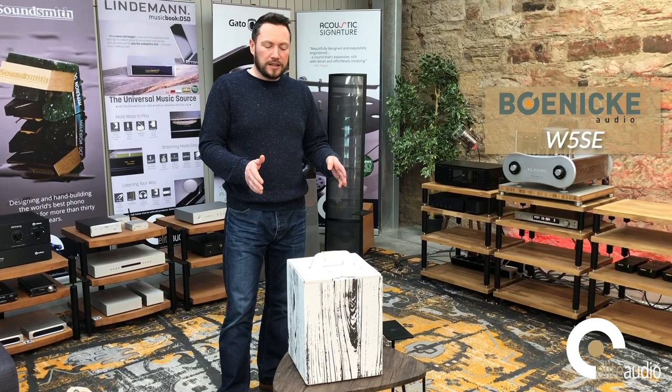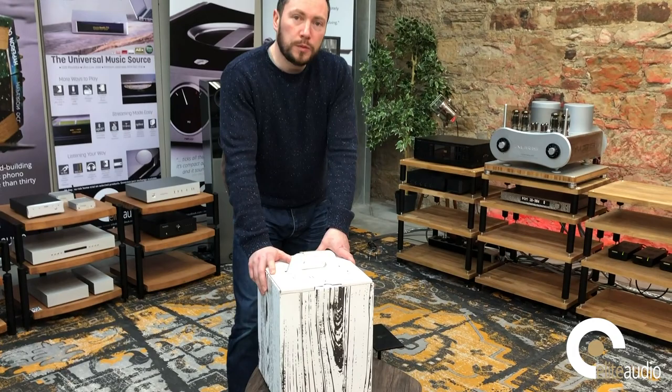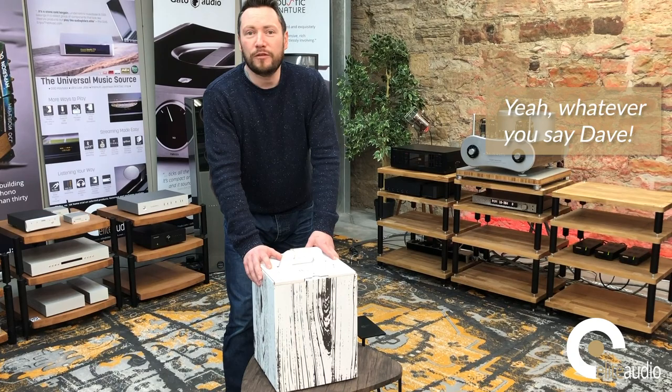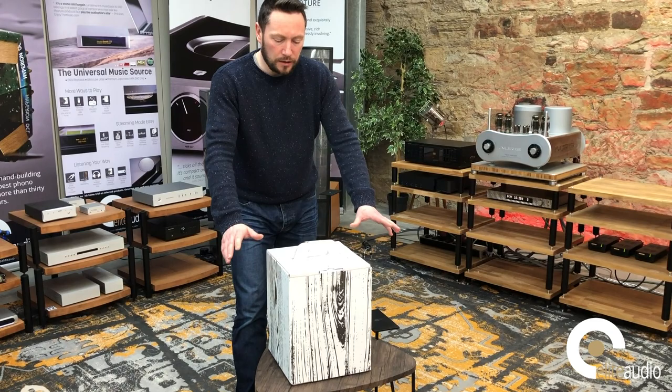So in front of me today we have the Boenicke W5SE speakers. I'm going to unbox these and give you a bit of a rundown on Boenicke itself as a company. The W5s here — they are the smallest speaker in the range and they are quite petite, to say the least. A lot of people don't realise just how small they are, but size isn't everything. Having heard these, the sound that they project is unbelievable.